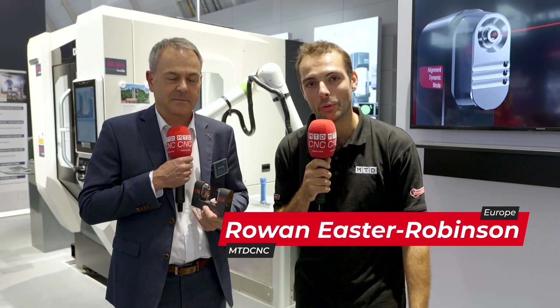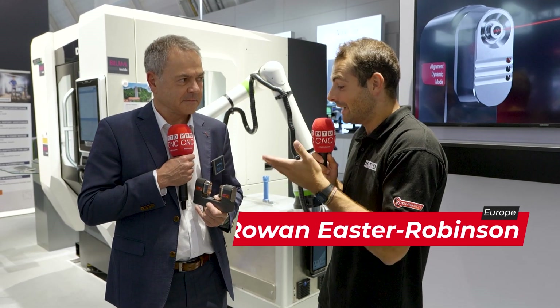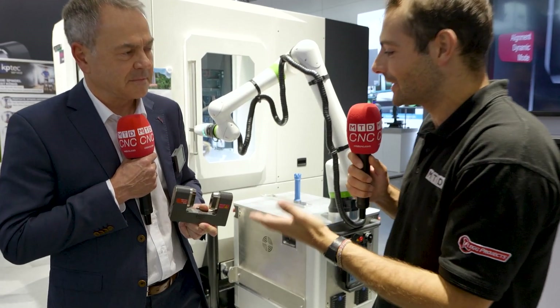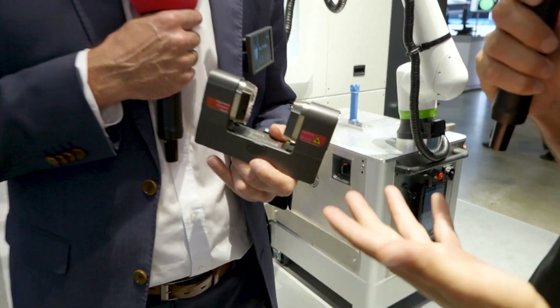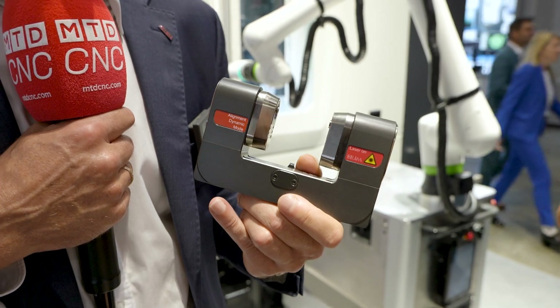Welcome to AMB 2024. We're lucky enough to be here with Lütter on the BLUM stand. You're showing us a piece of technology that people might know quite well — this is quite a well-known BLUM piece of hardware. But why are you showing us it now in 2024?